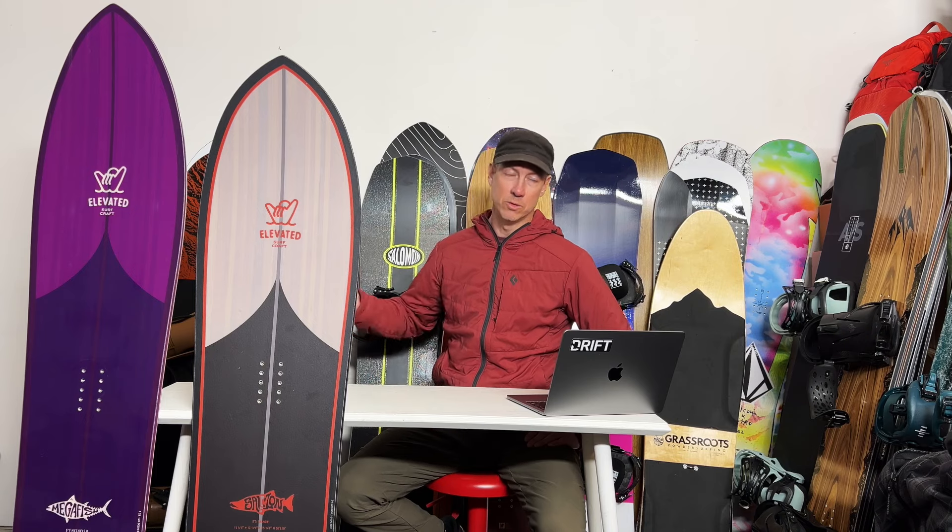So the Megafish is awesome in clean, deep powder and fun on a groomer. It's probably a board you're only going to ride a couple of times a season. But when you do — if you can afford to have a board like that for a few runs a season, even in the backcountry — there would be certain days and certain runs where it would be the ultimate. If you can afford that and grab it on those days, it would be awesome.